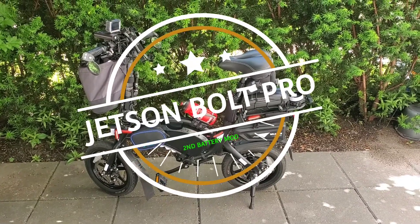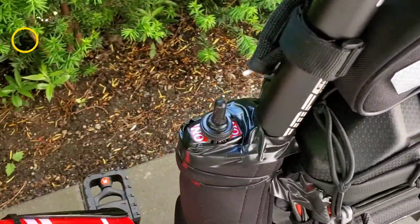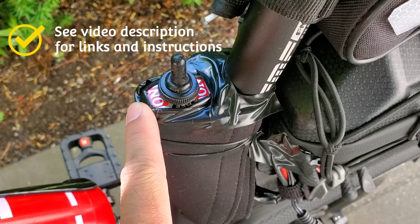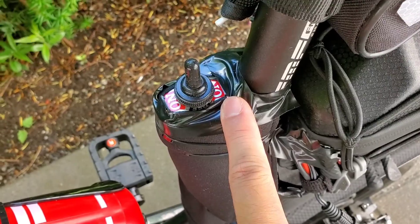Testing the battery quick switch of the Jetson Bolt Pro. Here is the quick switch — off in the middle, the primary Jetson battery on the front, and the secondary Ardu battery from AliExpress on the back.